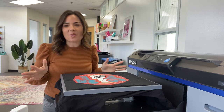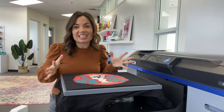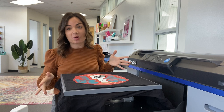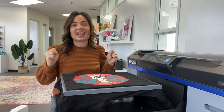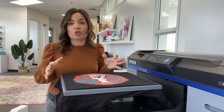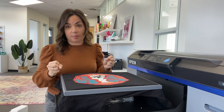Hey guys, it's Melissa. I am so excited to introduce this new DTF and DTG printer in one — the Epson 2100. This thing is a workhorse and is going to be the closest you can get to all-in-one if you're looking for a printer for garments.